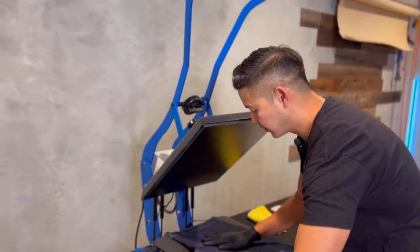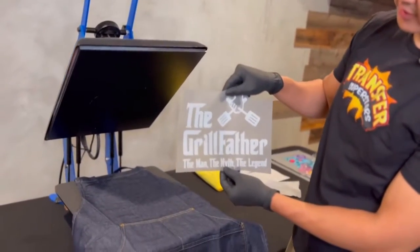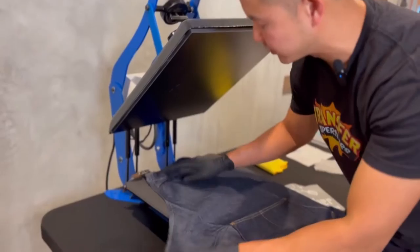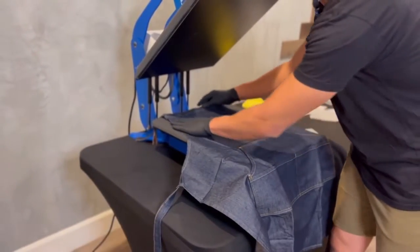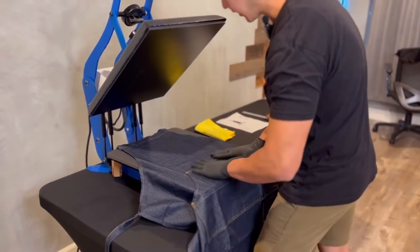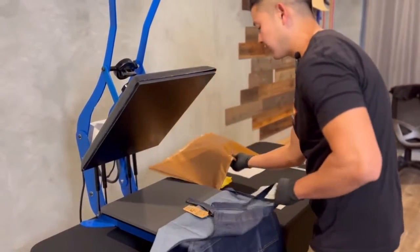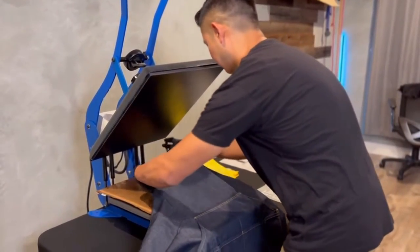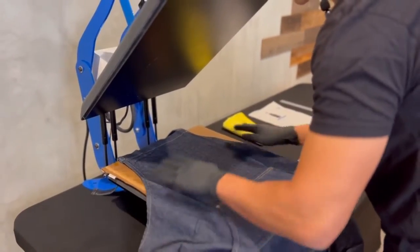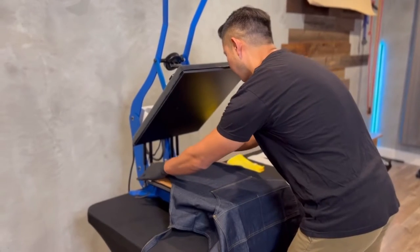Now what we're going to do is press this design here. I'm going to make sure that all the straps and everything are away from underneath so it's a completely even surface. Because the apron has these rivets and it's not going to be completely even, I'm going to grab my heat press pillow and place it underneath. This is great if your surface is uneven or there's anything that's going to cause unevenness to the press — make sure you're using the heat press pillow.